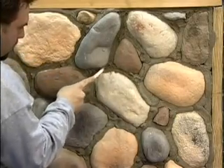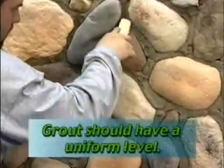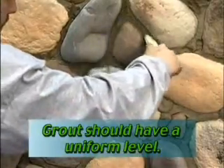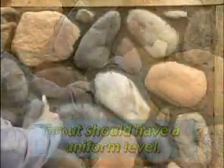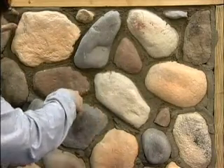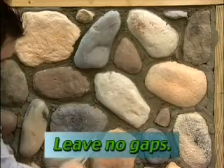Be careful not to stain the face of the stone with any moisture smears. Knock down the grout so that the level is uniform over the entire wall. The stone should vary in depth, not the grout. It's very important to press the grout down against the stone, the wall, and against the adjacent stone so there is no gap between the stones.